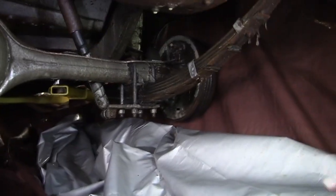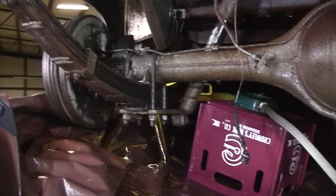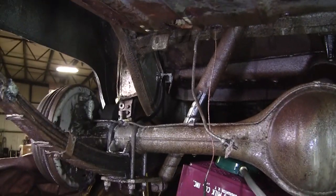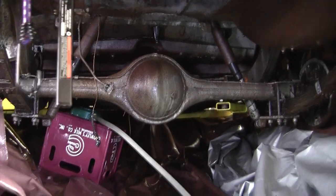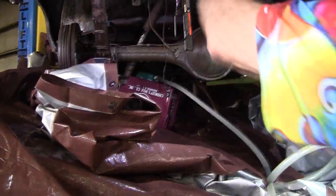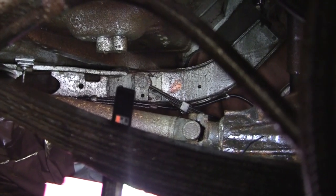The backing plates cleaned up. They've been getting a side splash. Maybe we'll bring the lights forward a little bit and you'll see the X-member of the frame. You can see how heavy that is.